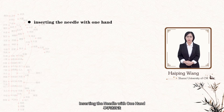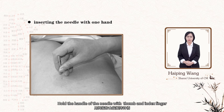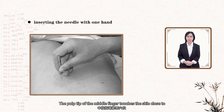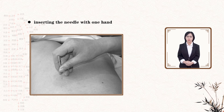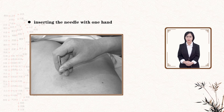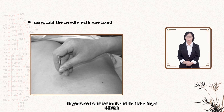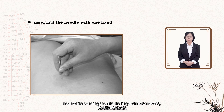Insert the needle with one hand. Usually the right hand is used. Hold the handle of the needle with the thumb and index finger; the pulp tip of the middle finger touches the skin close to the point gently and supports the lower part of the needle at the same time. The needle can be inserted quickly by exerting finger force from the thumb and the index finger, meanwhile bending the middle finger simultaneously.